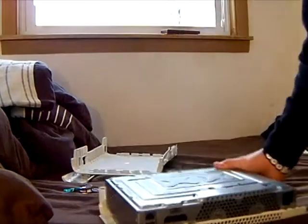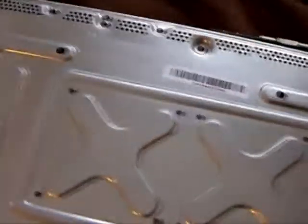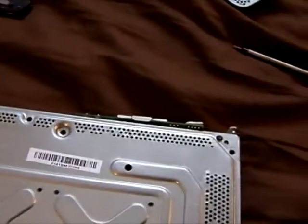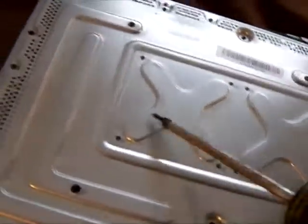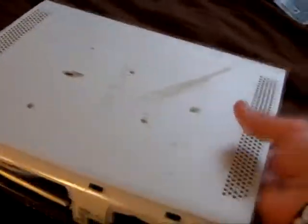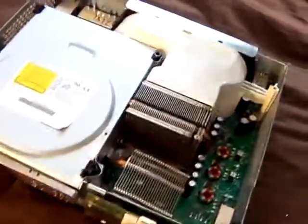Now let's get to the part where we're going to have to unscrew this. There's going to be screws all around here — one here, here, here. Pretty much take off all the screws on here. Take the ones in the middle off too. Once you've got them all off, flip the Xbox over and pull the top off.